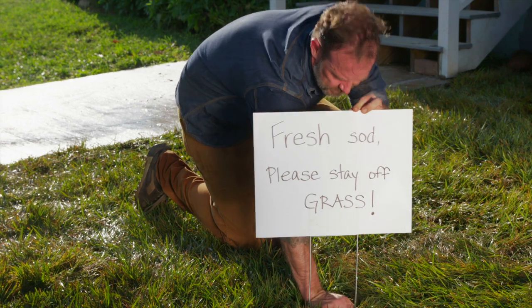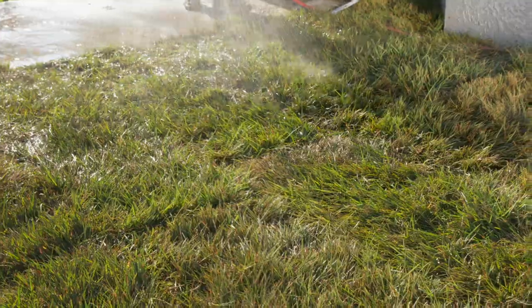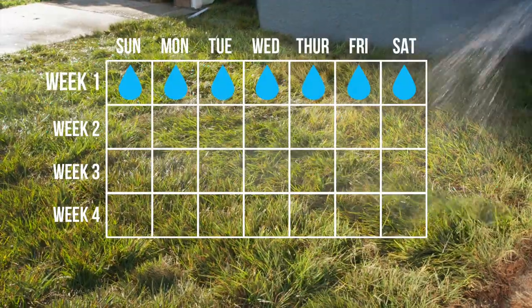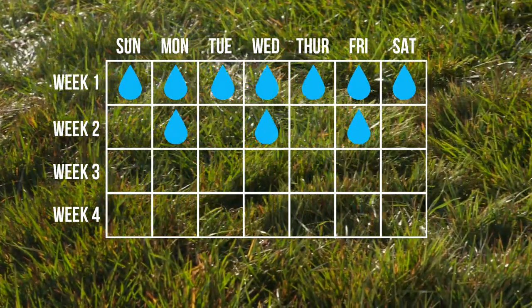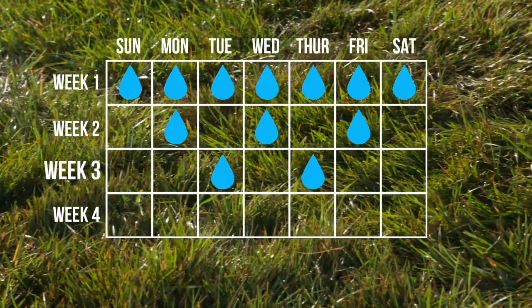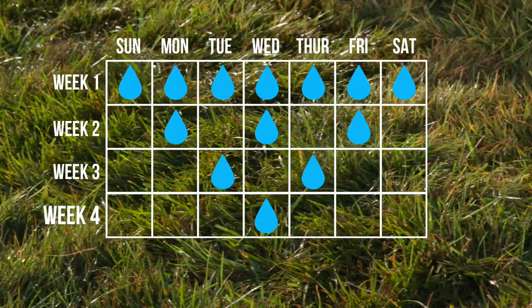Limit traffic on the sod for the first three weeks while it's establishing. Water your newly installed sod thoroughly and continue to water daily, unless rain arrives. After the first week, reduce watering to every other day — tapering off encourages grass roots to sink deeper into the soil. By the third week, water only twice. Starting with the fourth week, aim for just one inch of water per week.